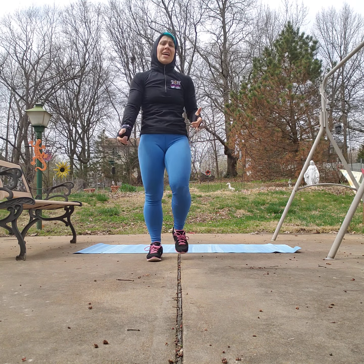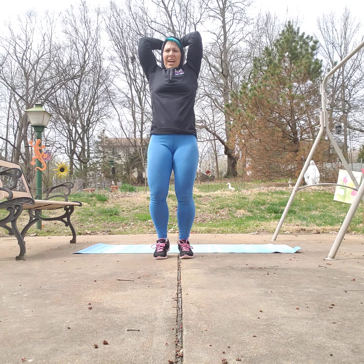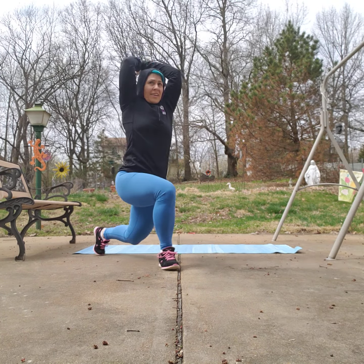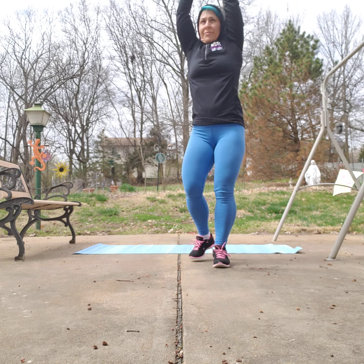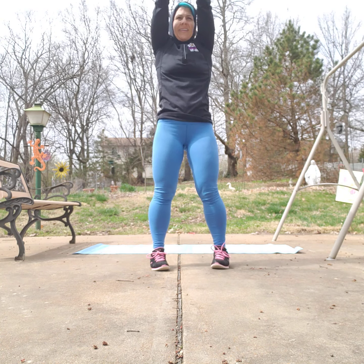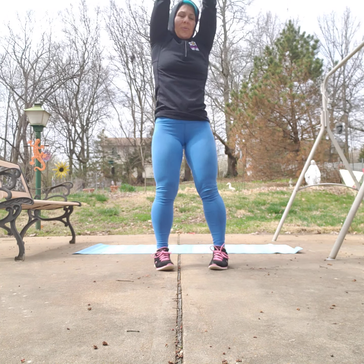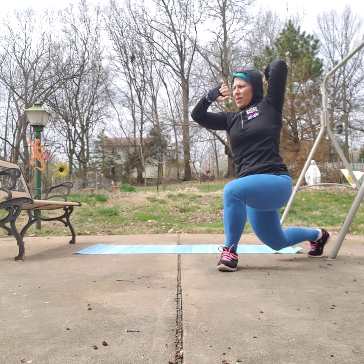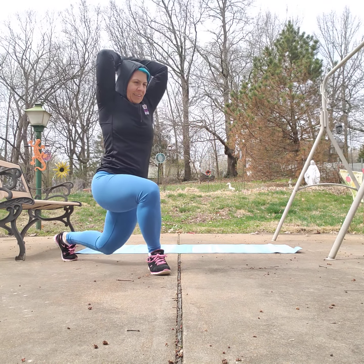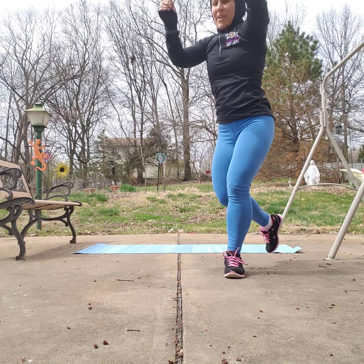We're going to come back to those curtsy lunges, this time with an overhead tricep extension. Grab a weight or use your hands — as you bend your knees, bend the elbows and lift up. Alternating sides. Nice deep breaths. That sun is going to be beautiful once it comes out. Keep going — you're almost there. One more. Bring it up and march it out. Nice job, just a few more exercises.